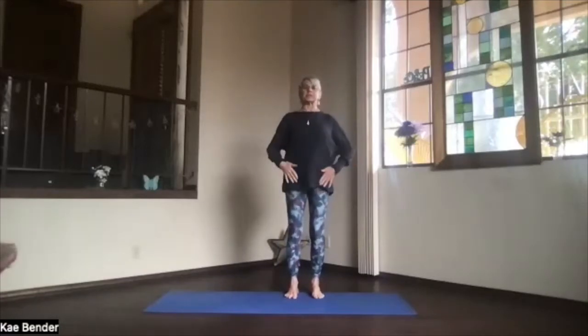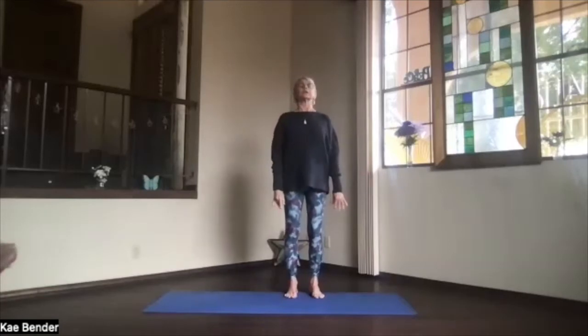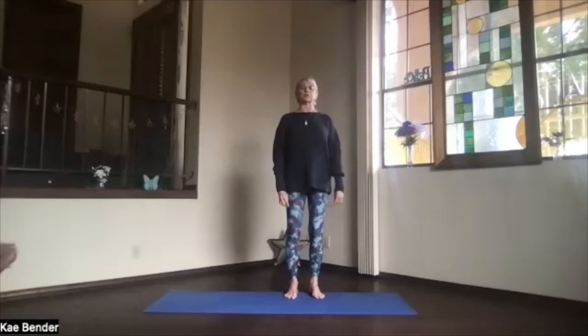Feet hip-width apart, toes straight ahead, sitting bones down, hips open, shoulders back and down, crown to the ceiling. Spread your toes out, keep lengthening through your spine, and just focus inward for your yoga practice.